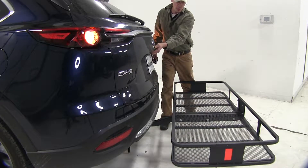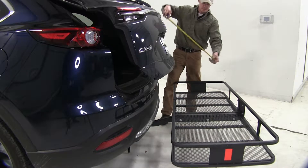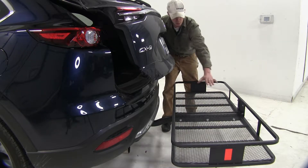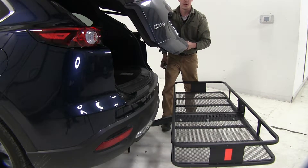For the break-over point, let's go ahead and open up the rear hatch. It stops at about 19 inches, which means we can stack our cargo roughly 19 inches high and still be able to open up our rear hatch.